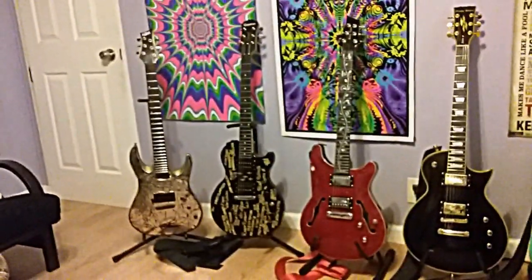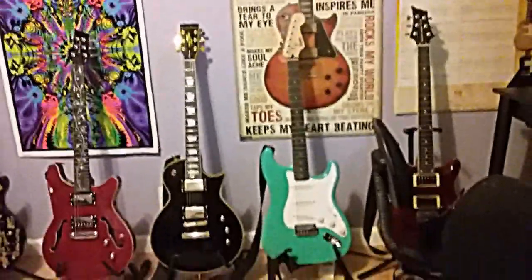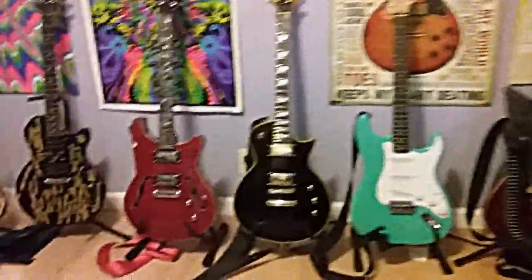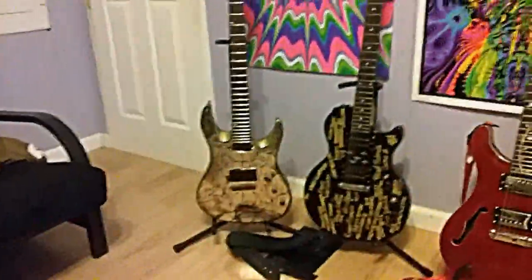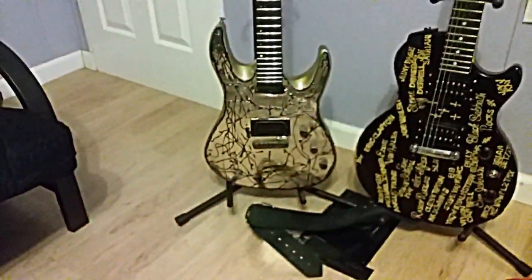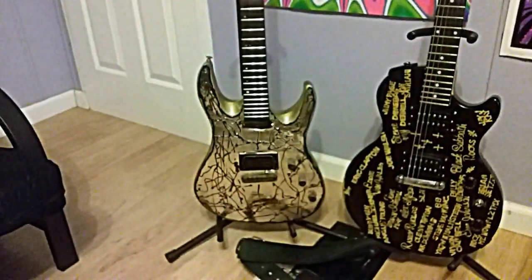Hey guys, James — JJ K's House of Harleys. Real quick, I just want to show everybody: I bought a Mitchell MD 200 used at Guitar Center for 20 bucks. Couldn't go wrong with it. This is the guitar right here — this is bronze, gold, and black.